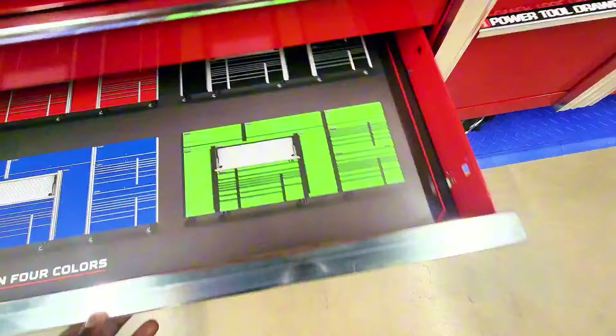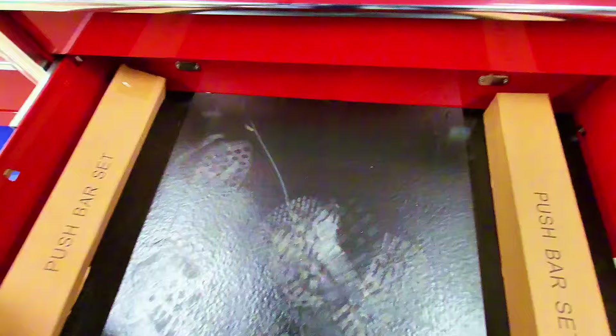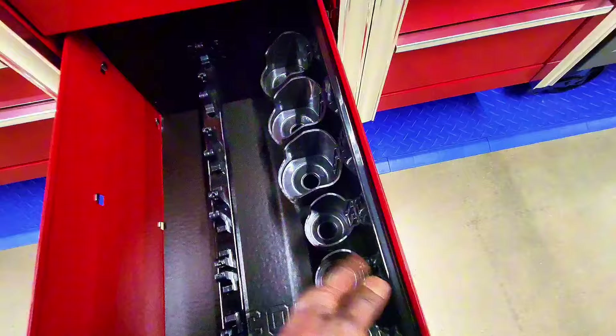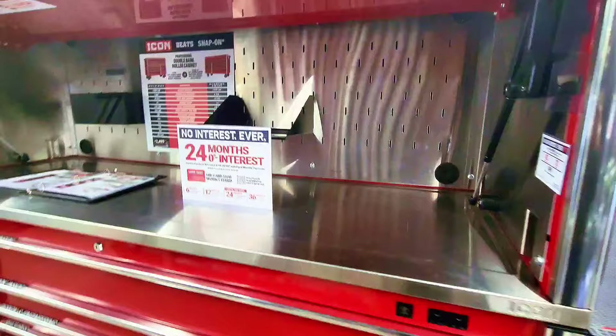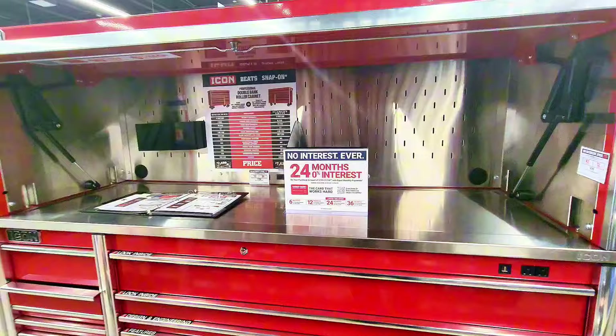They have different colors available. What I really like is the charging drawer. There's also a push-bar set and a power tool drawer with nice racks for your power tools. Only the bottom section is $24.99 — the top and side are sold separately.